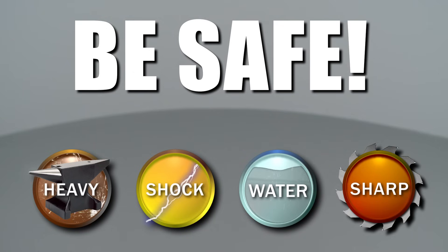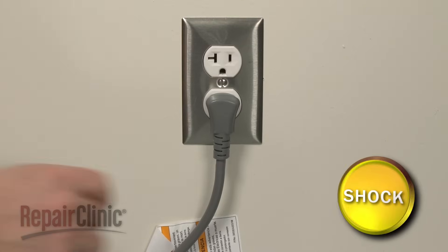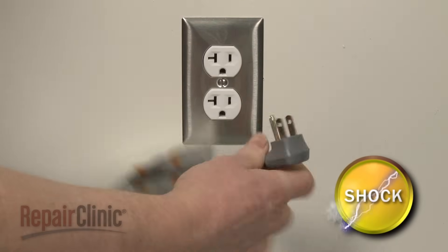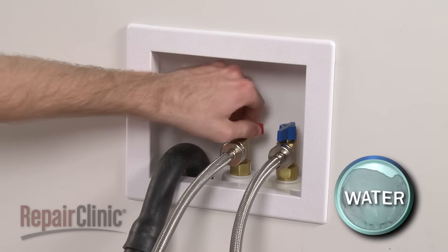Repair Clinic encourages you to perform this procedure safely. In this video, we will show one or more of these icons to alert you when to use caution. Before you replace the water inlet valve in your washer, unplug the power cord and shut off the water supply.